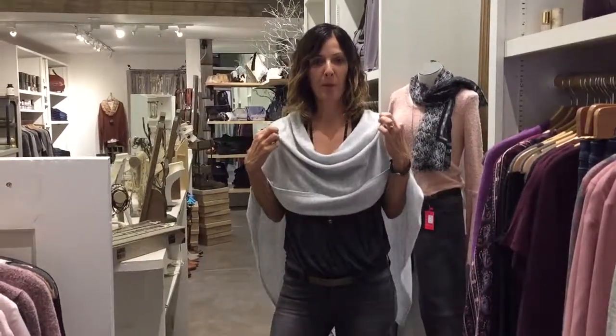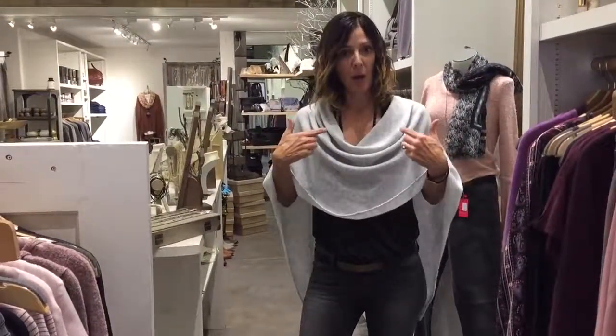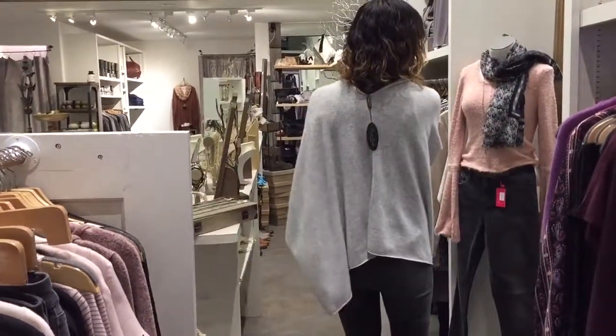I'm going to show you the cashmere 10-way topper and all the different ways that you can wear it. This is going to go on YouTube and you can also see it on our website. If you put the topper on symmetrically where it's cowled in the front, that means it's bead down the back.